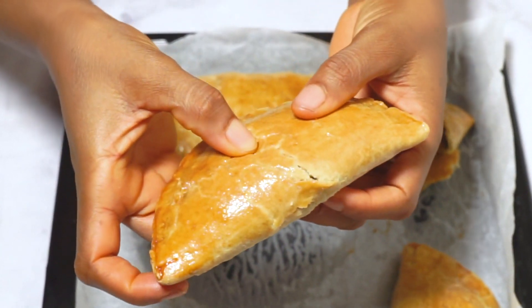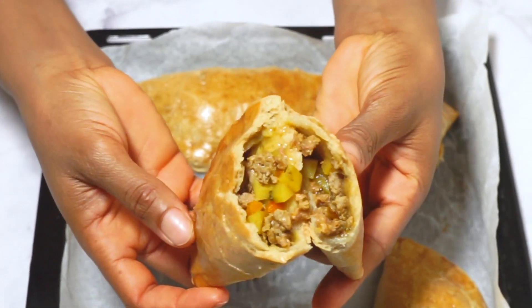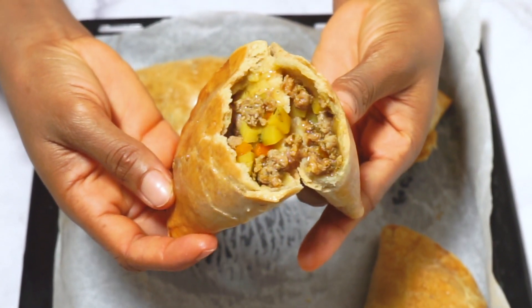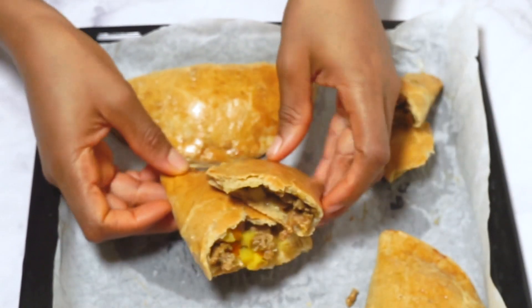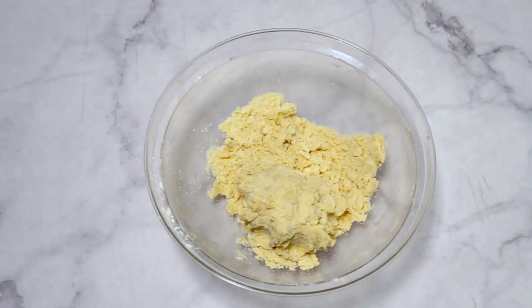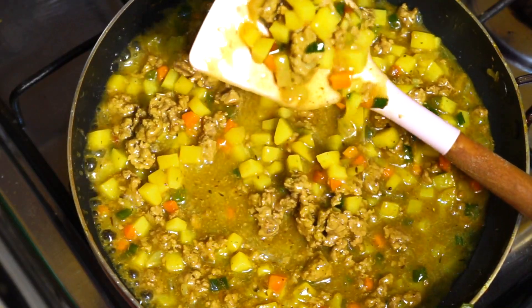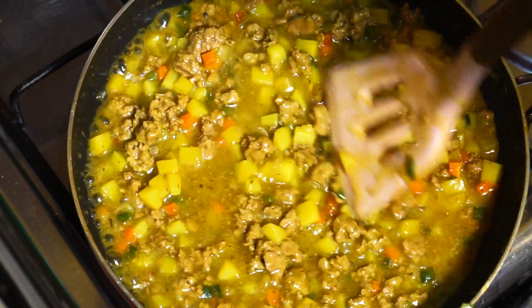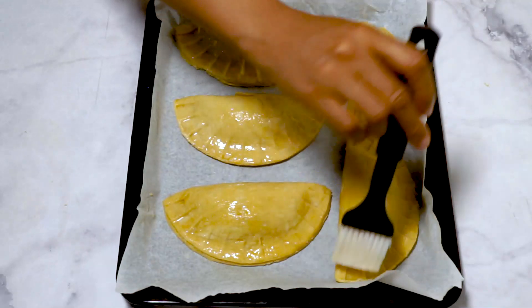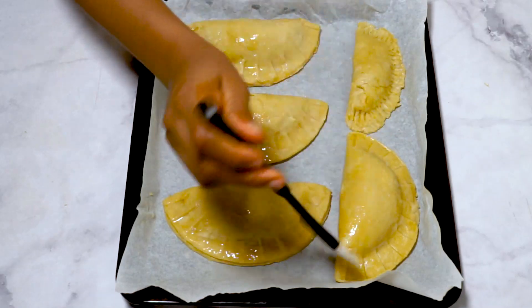Hello, welcome to my channel! Today we are going to be making a delightful homemade meat pies. There are three steps to this: first is the making of the dough, second is the making of the meat filling, and the third step will be to assemble them and bake. So let's dive into it.